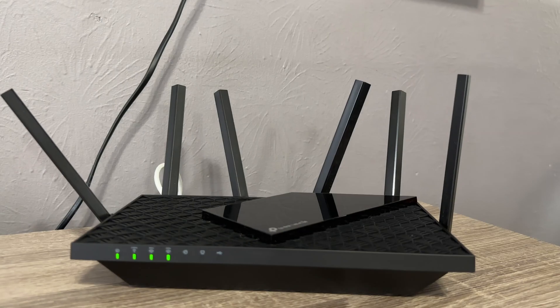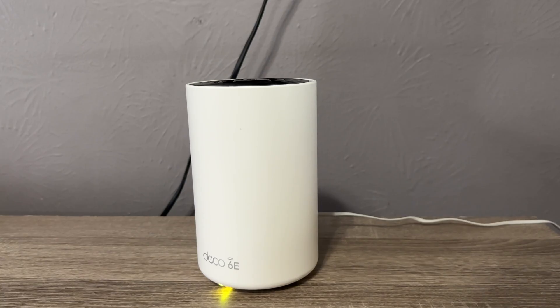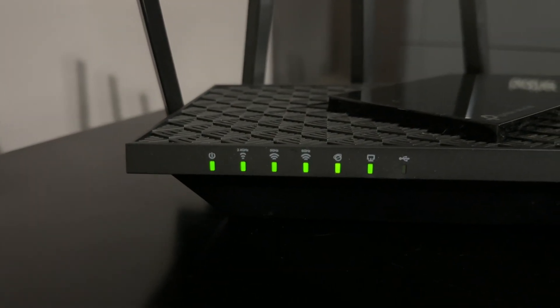We're going to talk about two products. One, the traditional router: this is the TP-Link Archer AXE5400, the Tri-Band 6-Stream Wi-Fi router. It supports Wi-Fi 6E. There are a lot of Wi-Fi standards out there — we've got 802.11a, b, c, ax — but this supports Wi-Fi 6E, which is a lot faster, operating on the 6 gigahertz spectrum. And we're also going to talk about the Deco XE75 AXE5400 Deco Mesh Wi-Fi 6E System.